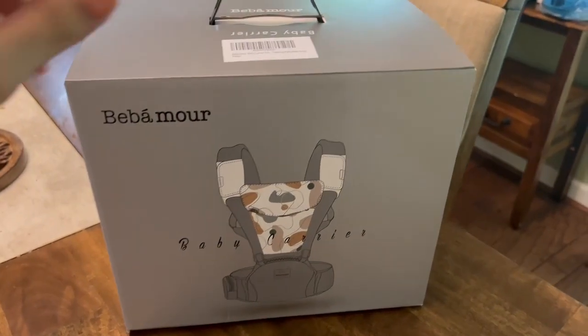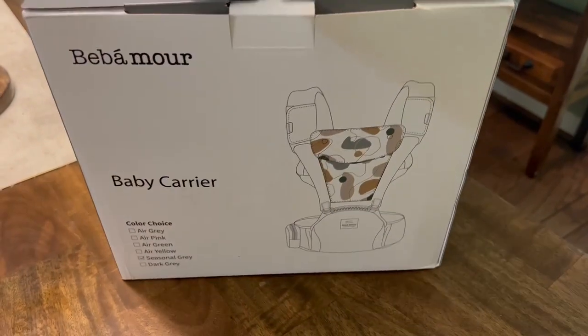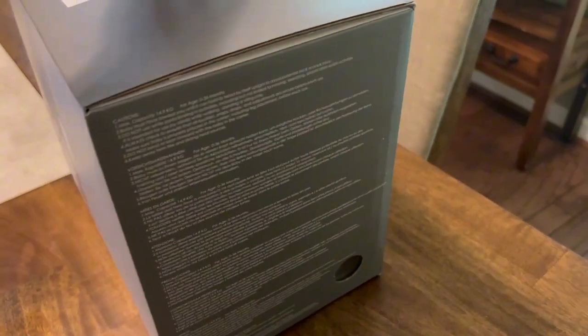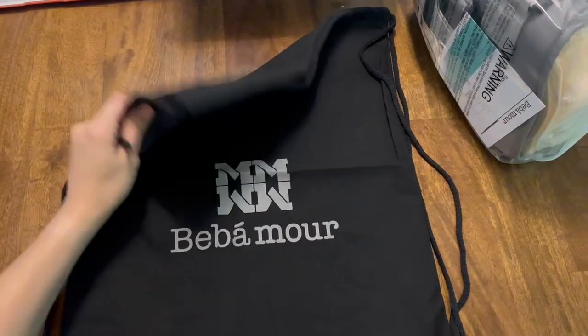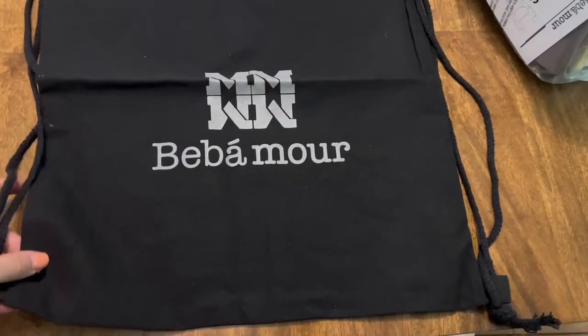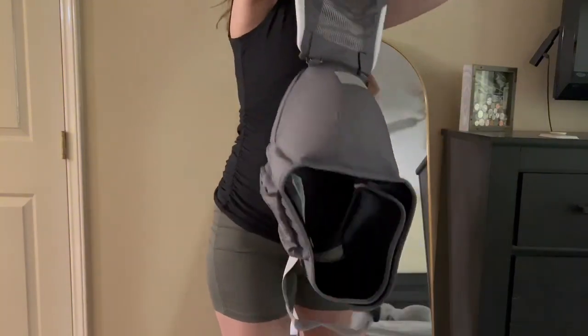I'm so excited about this baby carrier I got from Babymore. I got it in the new gray color, so it's just this nice neutral gray and white scheme. A cool feature is that it comes with a carrying pouch, so you can easily keep it all stored away, since it does come with some extra pieces that you can take on and off.